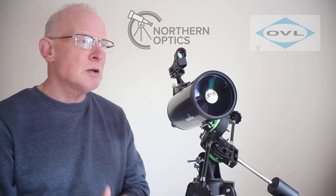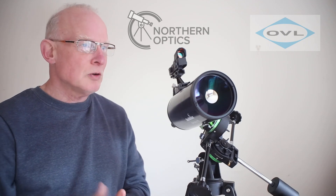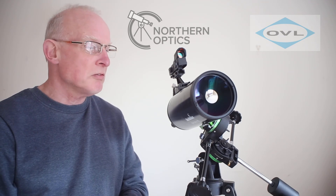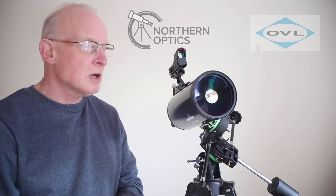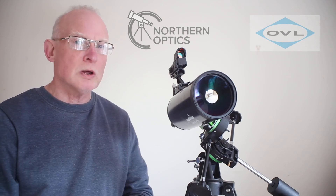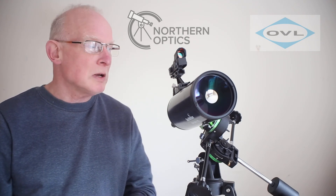The 90 millimeter objective lens gives 26.5% more light gathering compared to the 80mm, so not just better for planetary work with that longer focal length, but you'll also be able to see more deep space objects.